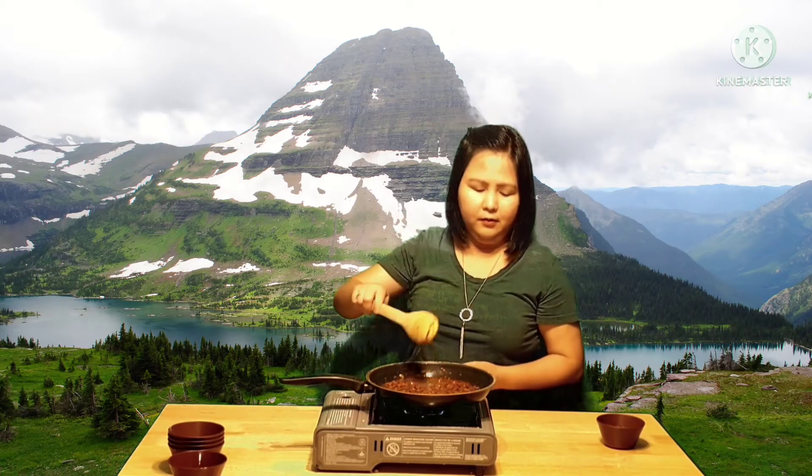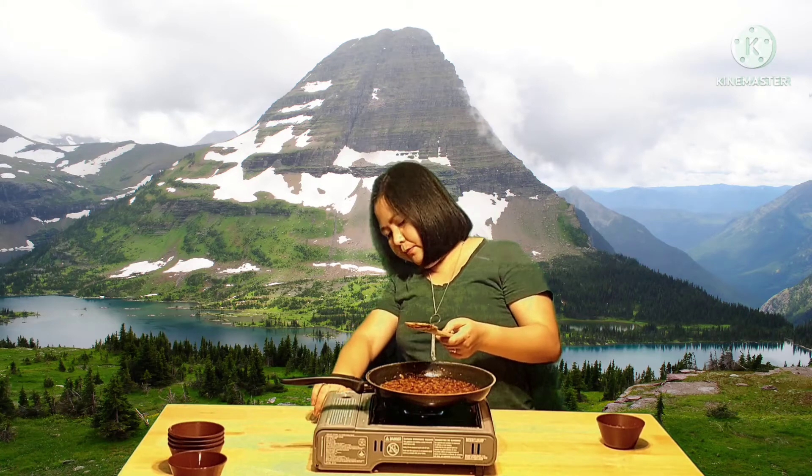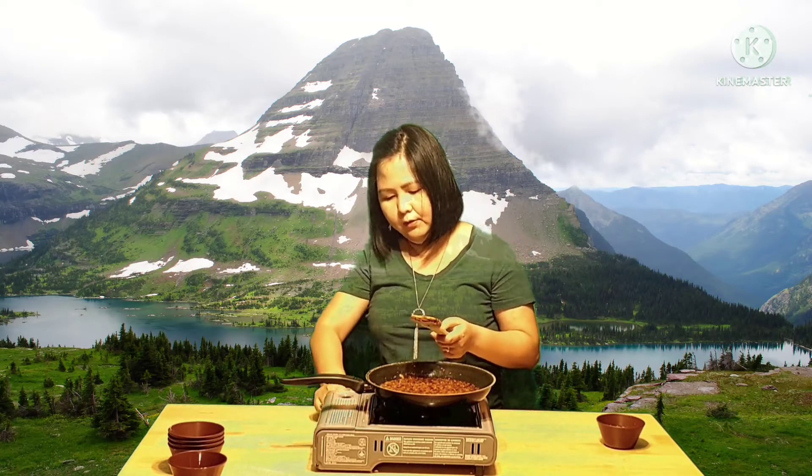We're just waiting, and then we're going to turn off the fire now. We're gonna let it cool for a little bit and then we're going to transfer this into a jar.